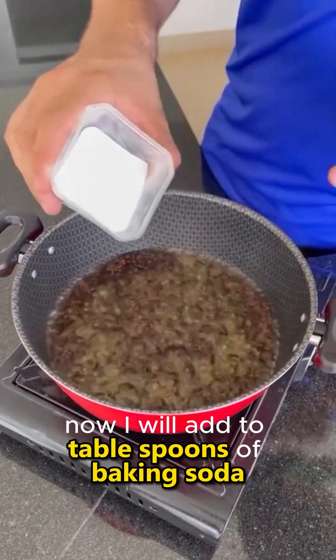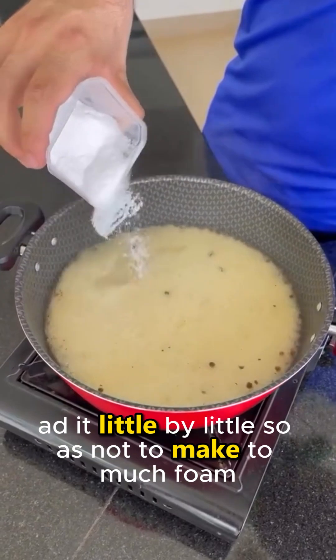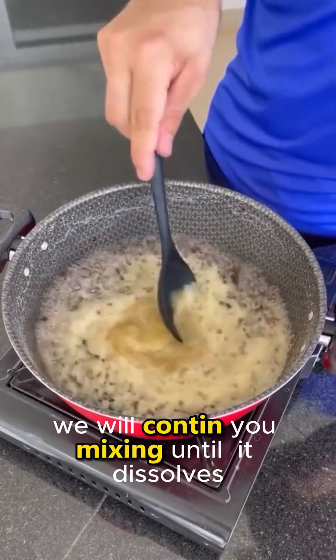Now I will add two tablespoons of baking soda. Add it little by little so as not to make too much foam. We will continue mixing until it dissolves.